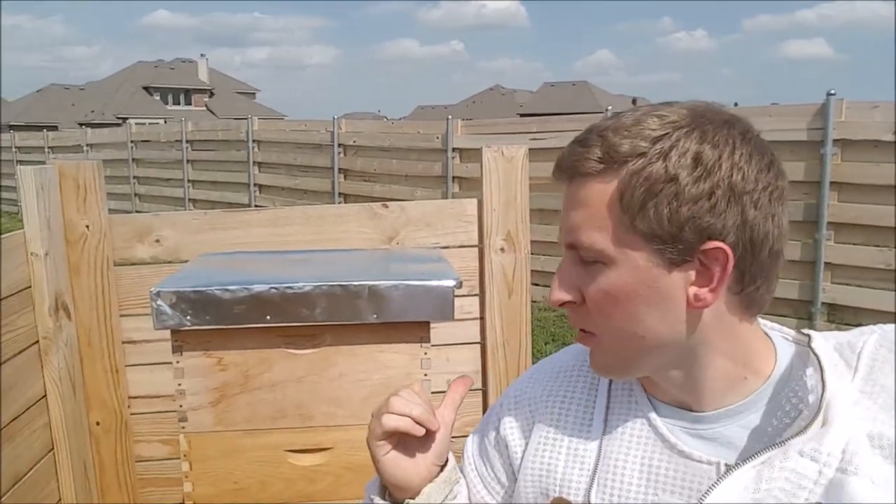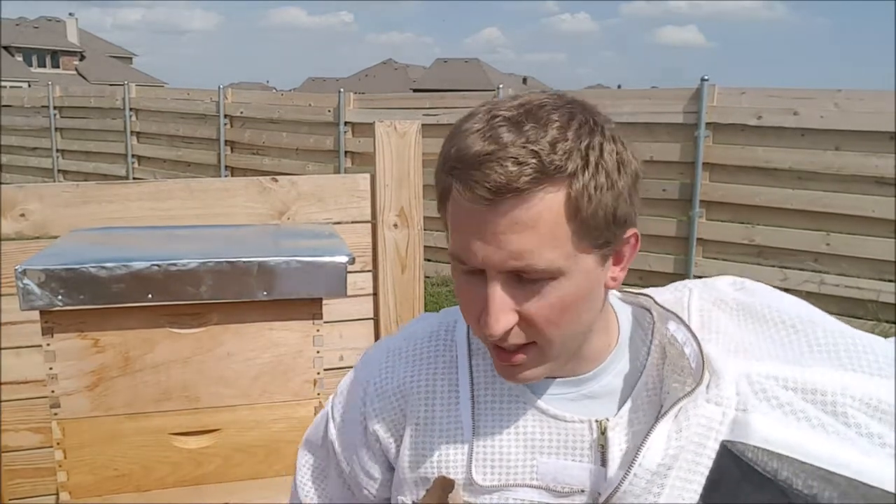Queen Anne has been needing feeding. Beatrice has not really taken that much. So I'm going to quickly add some more syrup to Queen Anne. I'm going to pop the top on Beatrice because she was aggressive last week — I'm just curious what she's doing in the brood box. So let's get in there and see what's going on.